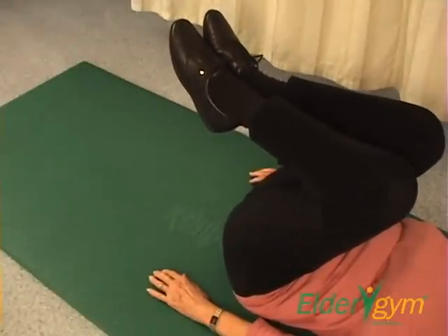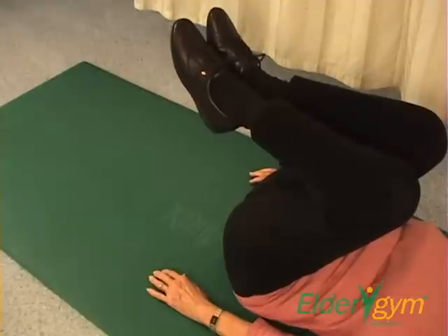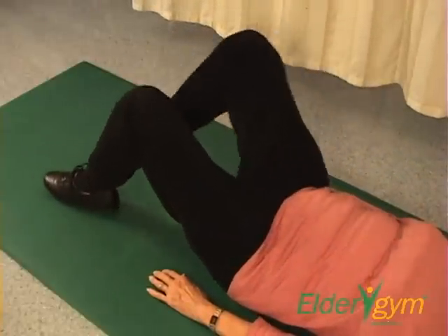Make sure you don't overbend your knee joint. Place your palms on the floor for support.